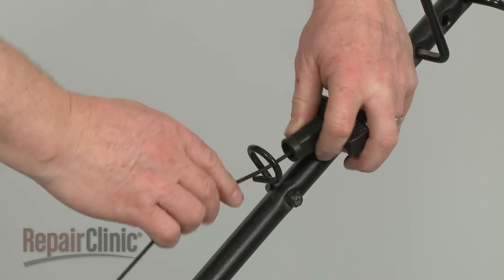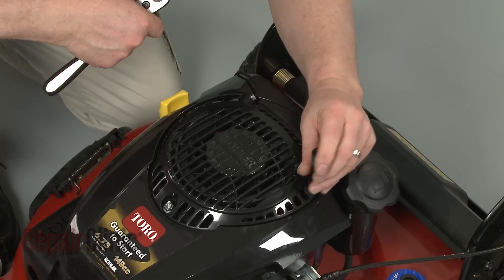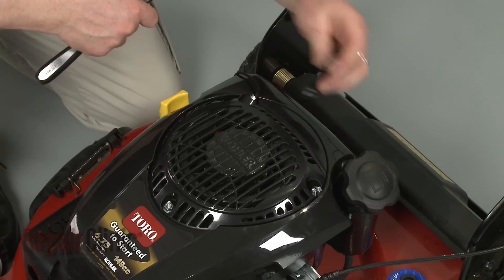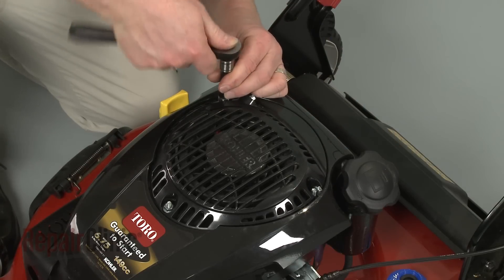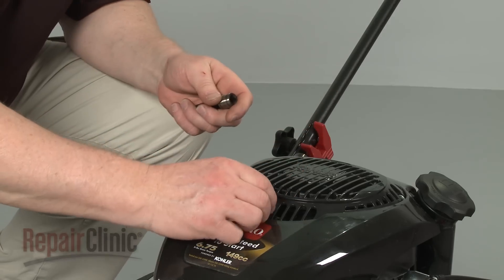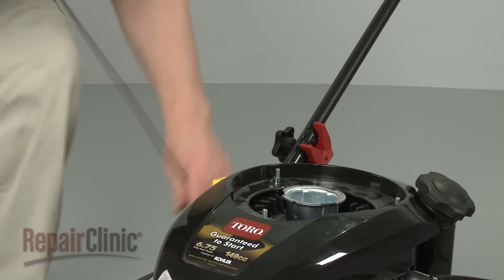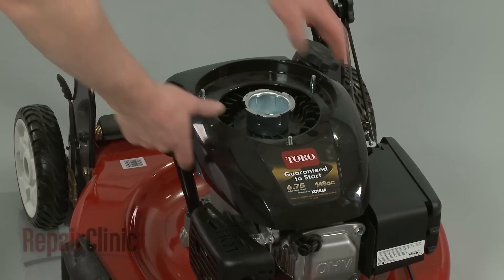Release the starter rope and handle from the rope guide. Now remove the nuts securing the recoil starter to the engine. Pull the starter off and lift off the engine cover.